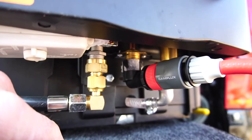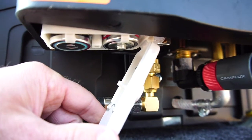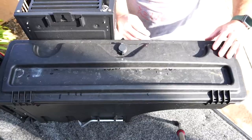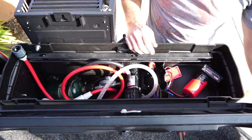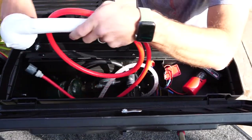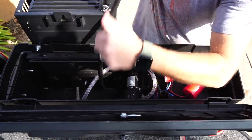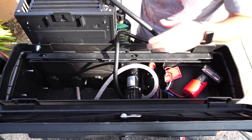The water heater ignites with 2 D batteries — that's how it lights the fire and ignites the propane. Inside the case, the lid flips up and there's a removable tray where I mounted my 12-volt pump. I've also got my quick connect for the shower hose in there. The 12-volt pump connects to the water supply coming in at the bottom, then out to the water heater.